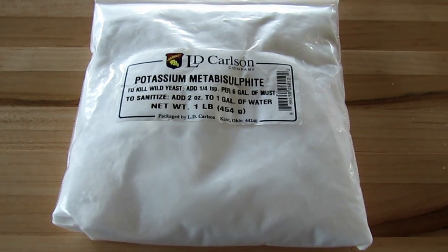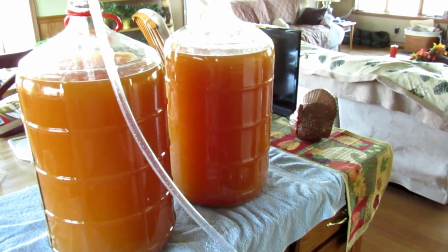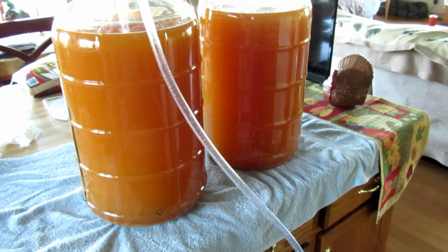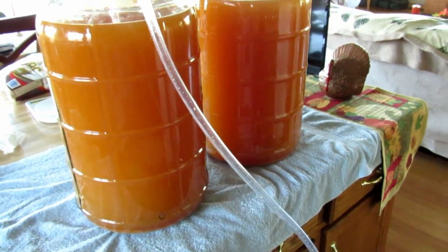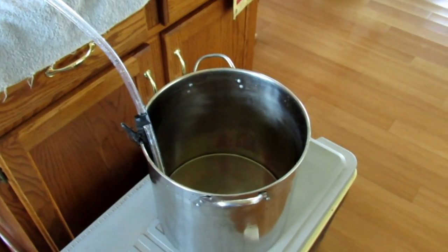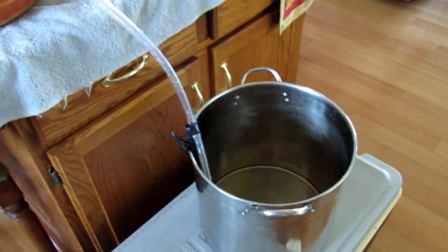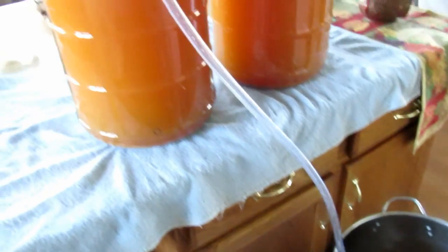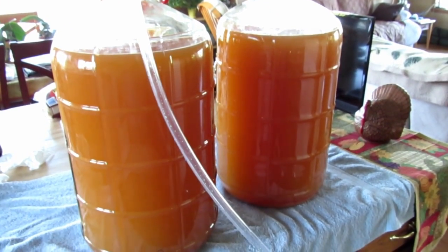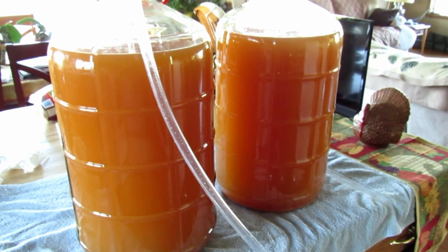Now the next thing I'm going to do is siphon off about a gallon out of each container individually into a sterilized pot. Make sure to sanitize all your equipment before you start any project like this. I'm going to siphon off a gallon of the cider into the pot, then add my sugar and mix it back in so I can get everything totally dissolved easily.